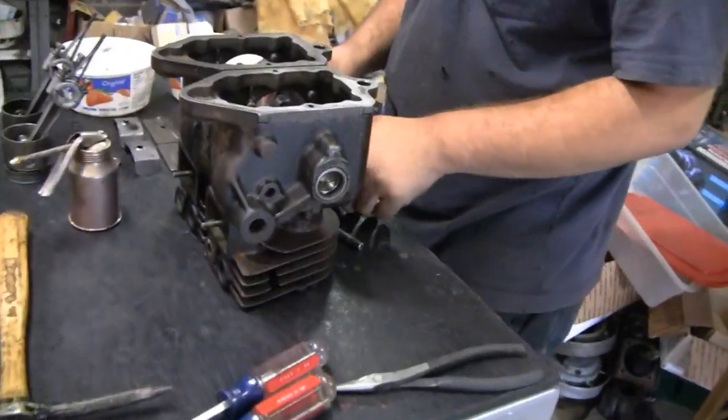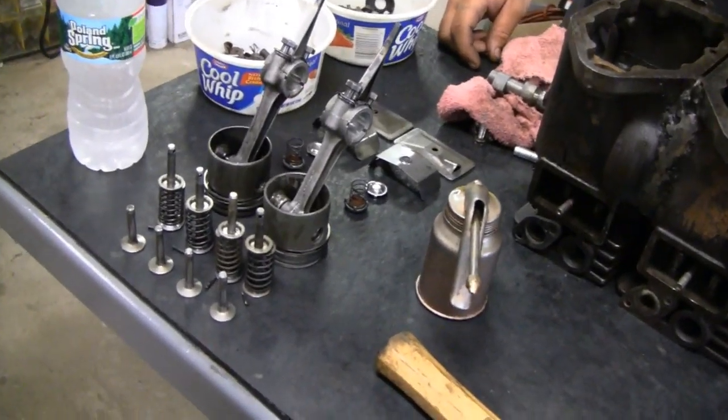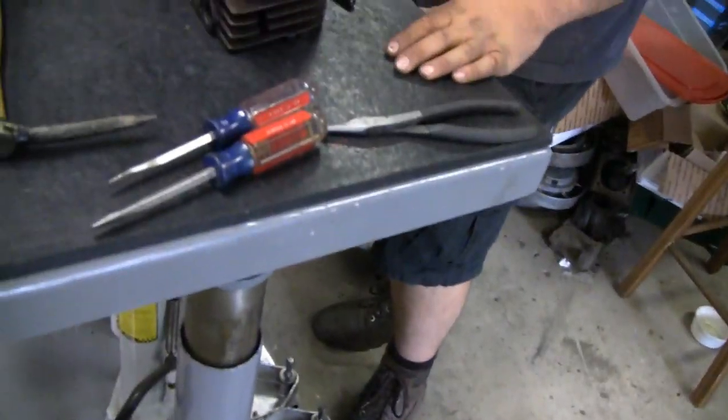Hey Tubes. Alright, we're ready to put this thing back together. Mike got all the parts laid out - all the pistons and valves - and he's got the camshaft over there, and we finished welding up the two blocks. Say hey Mike. How you doing Tubbers?